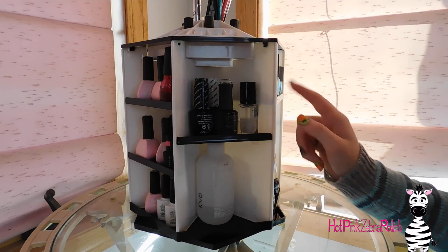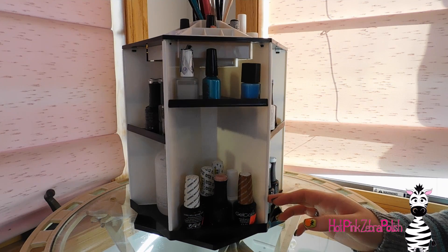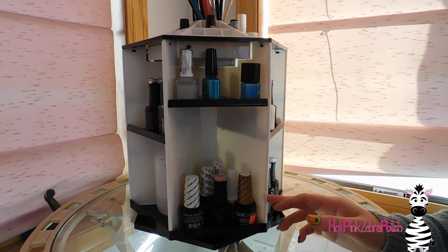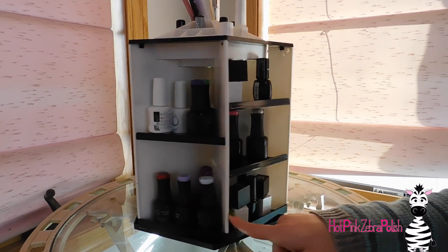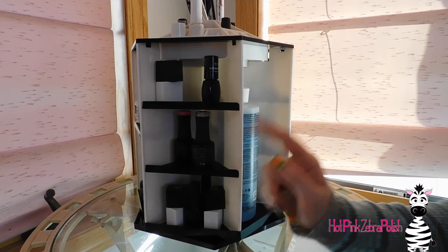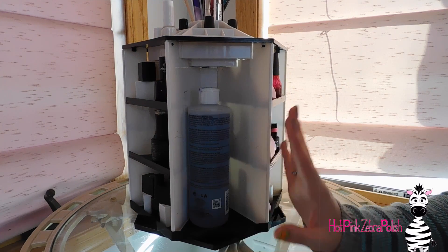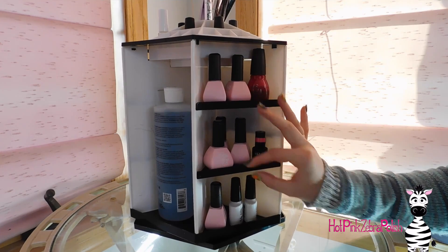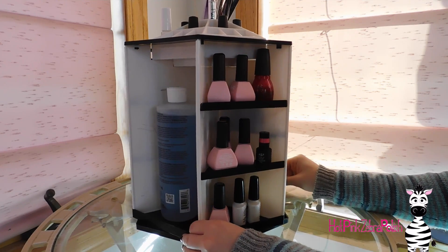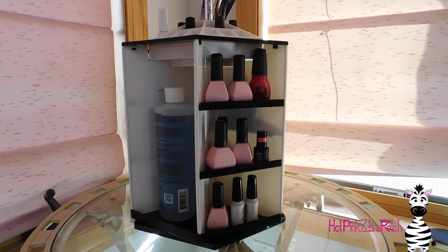Now for this little spinning rack — it spins wonderfully. One thing to mention is that when I got it, it was scuffed inside a little bit, mainly just in one section. The other thing is it came disassembled, which I guess makes sense — it'd be a lot easier to ship that way — but it didn't come with very clear instructions and it was a little difficult to put together. I had my nephew look at it; he worked on it for a while and figured it out while I was painting.